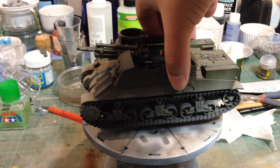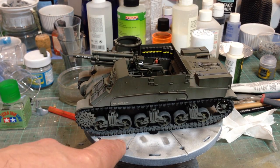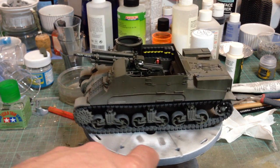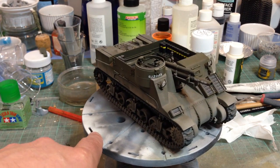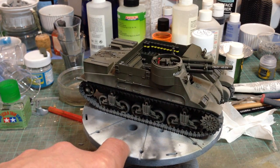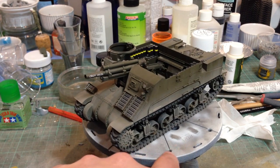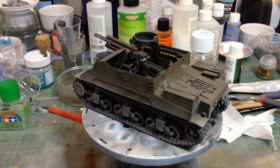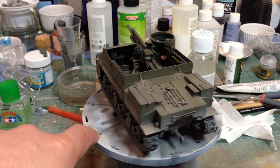A bit of a departure here both in manufacturer and country of origin. This is Dragon's M7 Priest. For a long time the only Priest model has been the old Italeri M7 — the B1 variant based on the M4A3 chassis, quite an unusual variant. But Dragon have come up with this very, very nicely detailed kit of quite an important and widely used self-propelled gun.